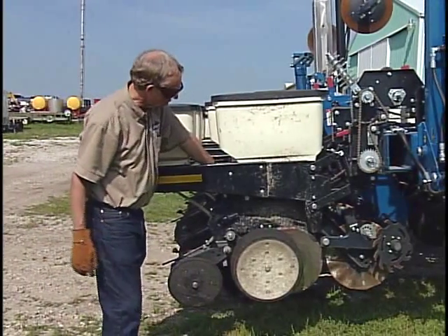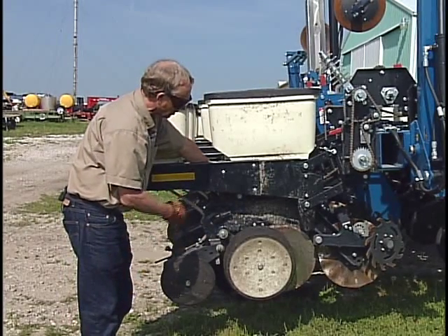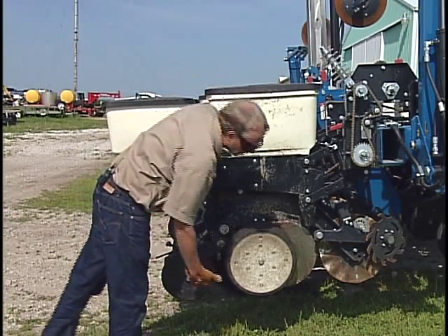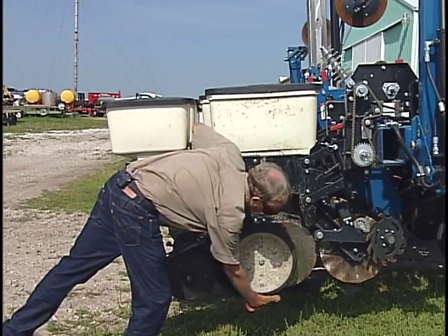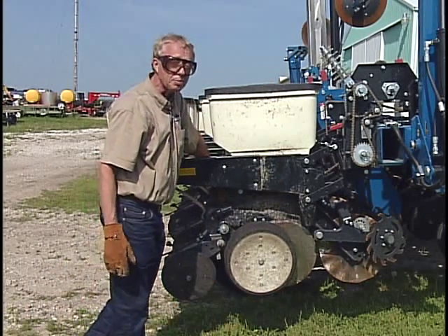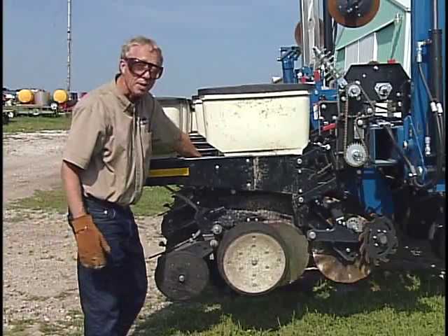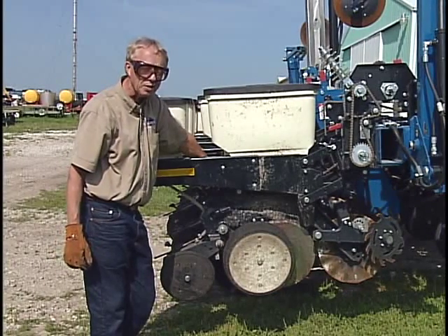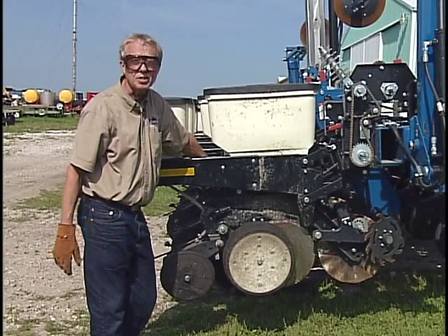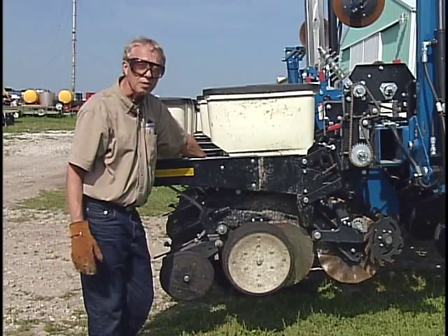On most row crop planters the depth adjustment is up in this area. When you're making that depth adjustment you're changing the relative position between the bottom edge of the depth gauging wheel and the bottom edge of your seed furrow as established by that double disc seed opener. Everyone's familiar with making that adjustment, but let's say you want to plant that seed at, for example, an inch and a half depth — so you set the depth gauge here for an inch and a half.